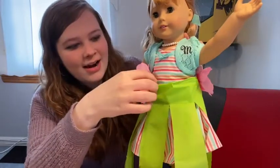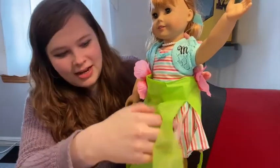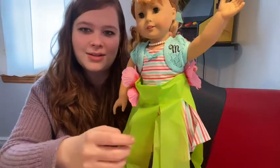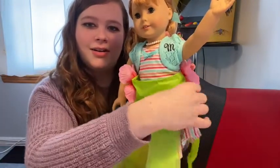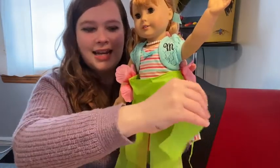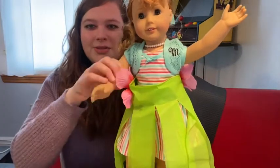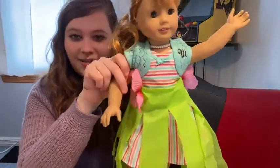Today's craft is doll hula skirts. The slats on my skirt are a bit staticky so they're not really coming apart like I want them to, but that's okay — you can still see how it looks.